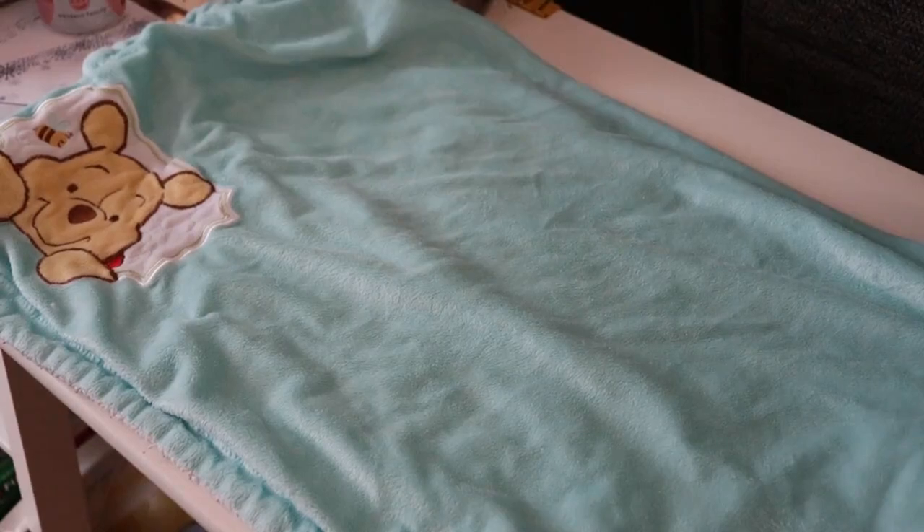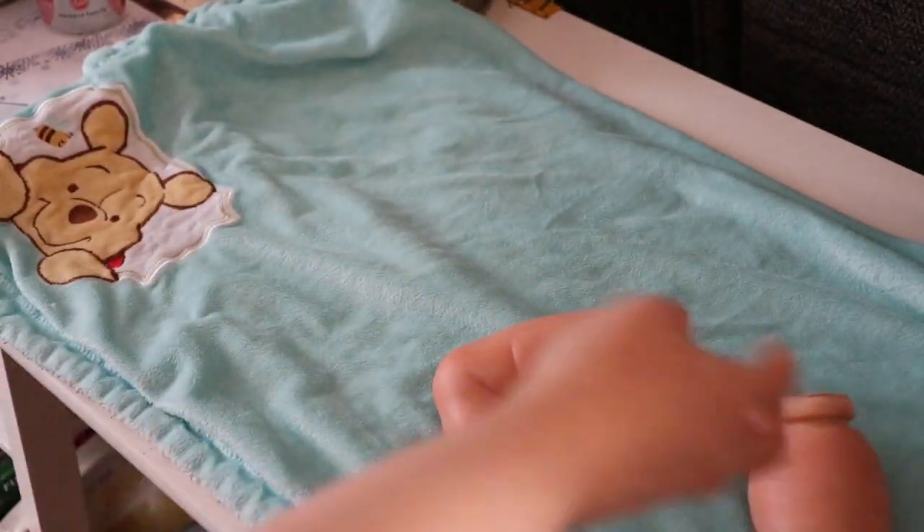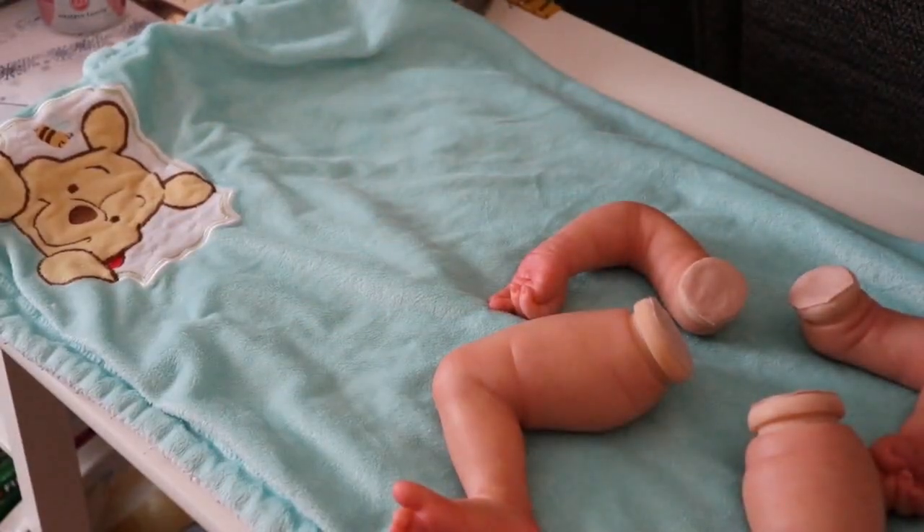Good afternoon everyone! It's Tanya of Cute and Cuddly Nursery. We are going to assemble Azalea today. I just have to grab her or him — I'm still leaning towards him. So I'm just grabbing the limbs, and I'll grab the head and body in a moment.